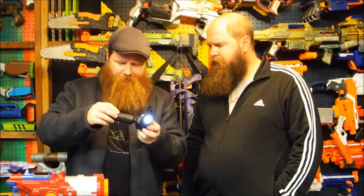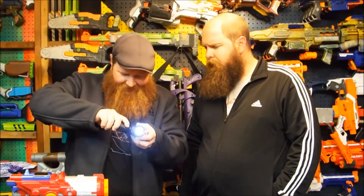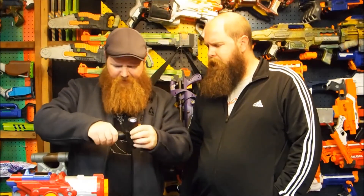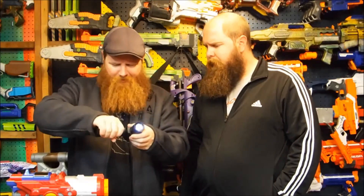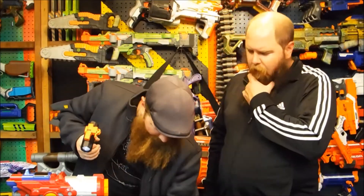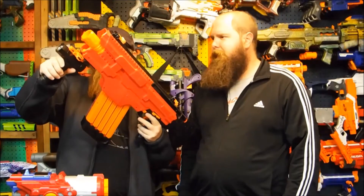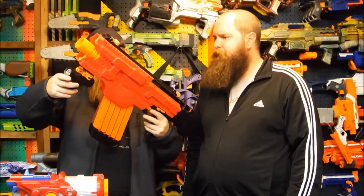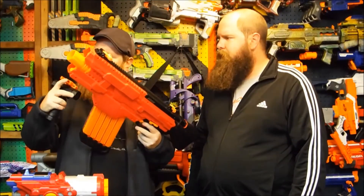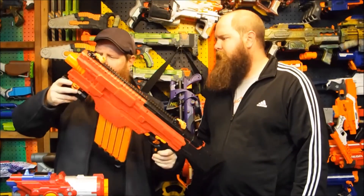It snaps together. The construction is super rigid. This part is plastic, not die-cast like some other parts. The hand grip is actually really big, which is cool — human size, not kid size. And that is important for us humans. Should just be able to clip it on there. Flip it and clip it. There we go.